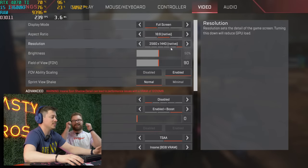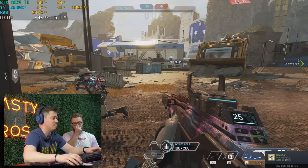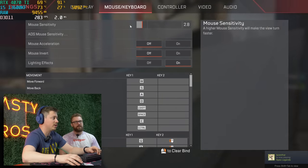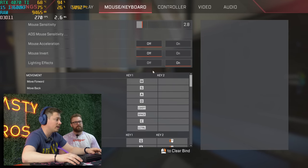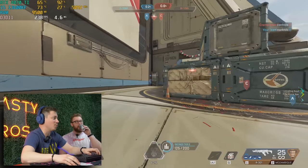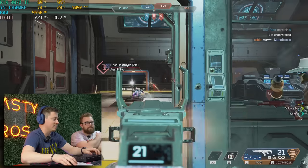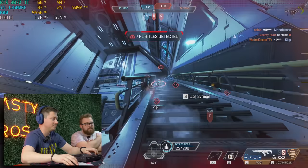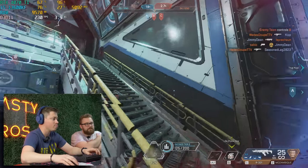We're playing Apex Legends on 1440p with pretty much max settings. We really could be playing all the way up to 4K if we wanted to. We're seeing 250 FPS with 4.3 to 5 millisecond response time — that's absolutely bonkers. Never thought we'd be seeing performance like this in a game like Apex, and we're looking pretty good as far as max TDPs and wattages go.